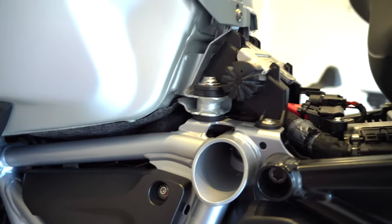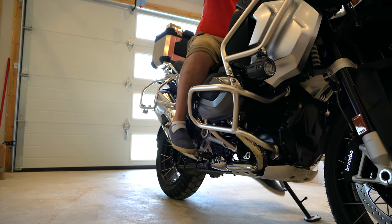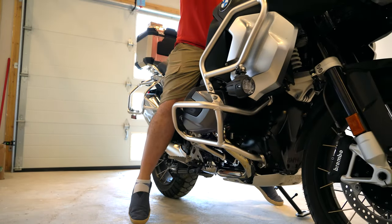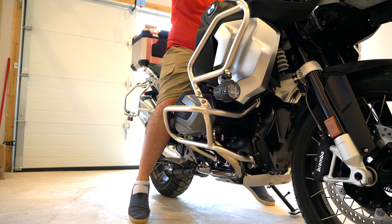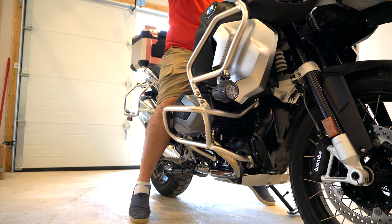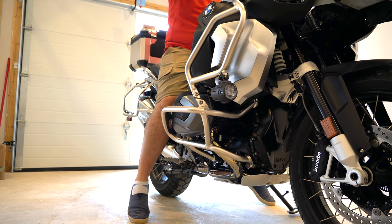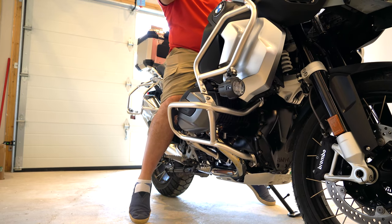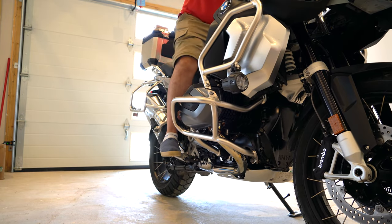Let's go ahead and install the seat and sit on it and see how it looks. This is with the Wunderlich seat lowering kit installed, and my feet down. Feels a little bit lower, and I'm also more sort of pushing towards the tank, so I might be looking into changing that. But overall, it does feel like it makes a difference.